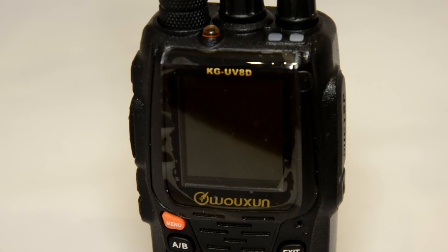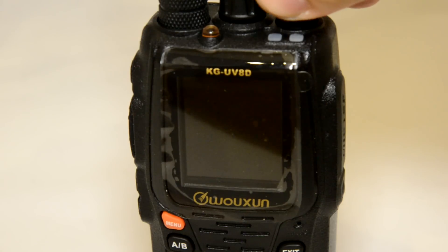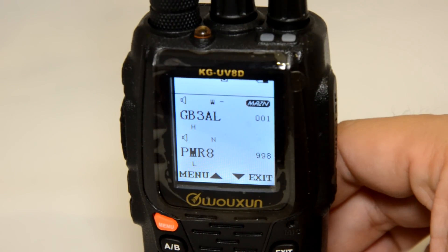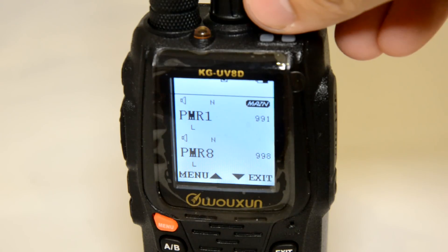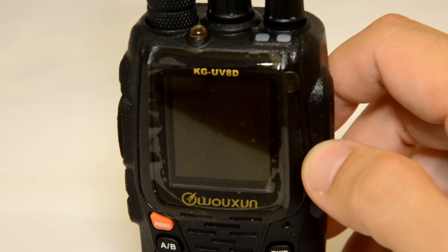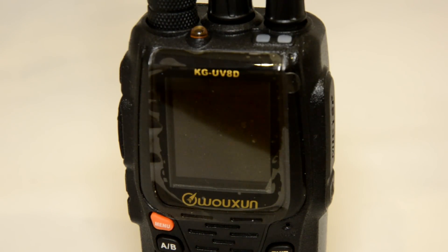In terms of the functionality of this UV8D model, it's pretty similar to the UV6D, and it also does cross-band UHF/VHF repeater. For the video, let's focus on the very interesting display screen. I've already put a few channels on the radio. The first one being the local repeater — and if you see that 991, that means the total number of memory channels on this UV8D is just under a thousand, so a lot more than the UV6D and other models.